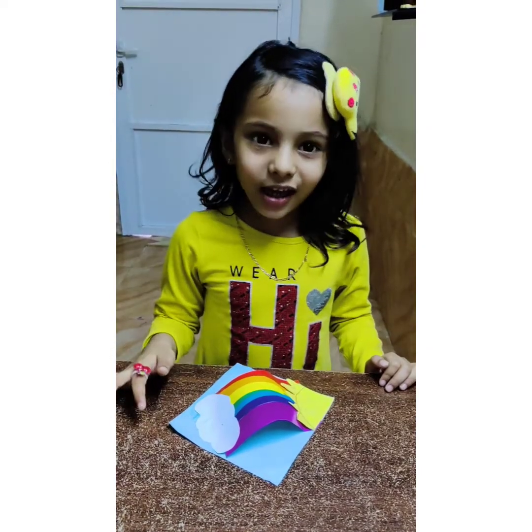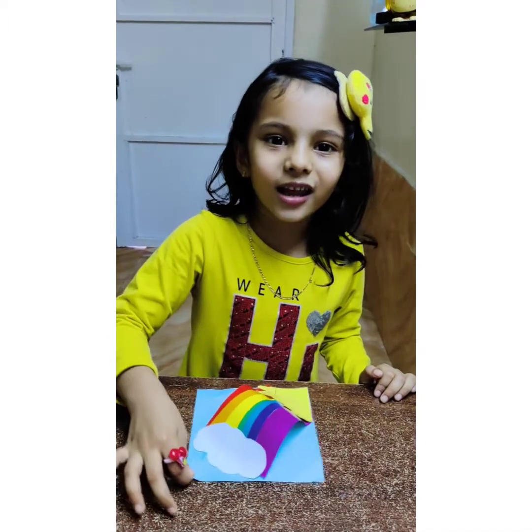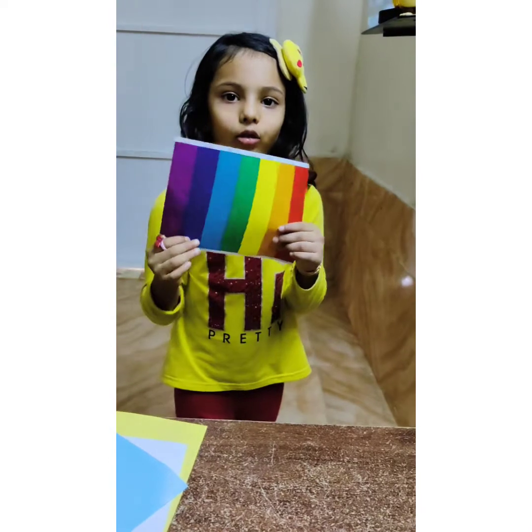Hi! What are you doing? I'm going to make a rainbow. I'm going to make a rainbow paper.